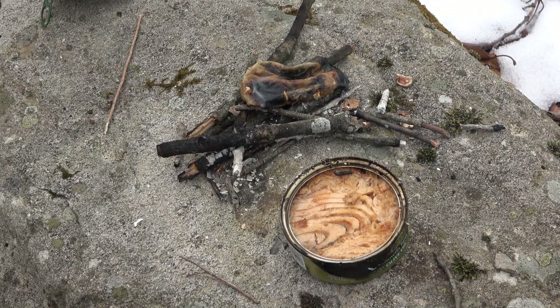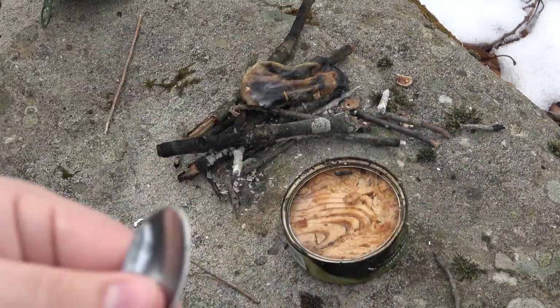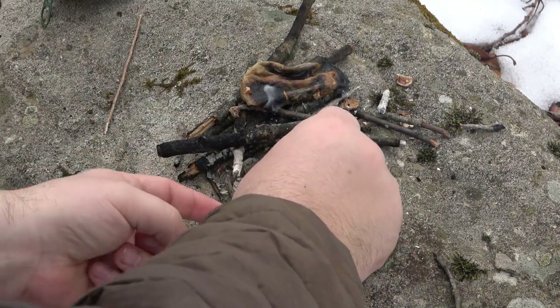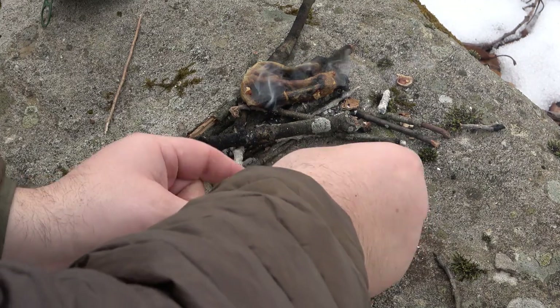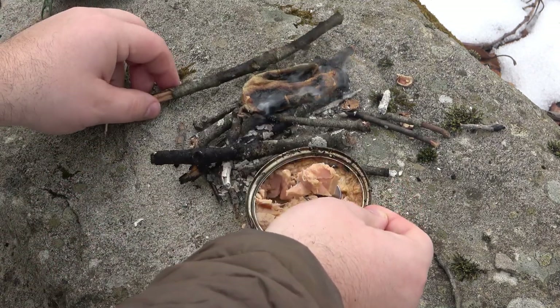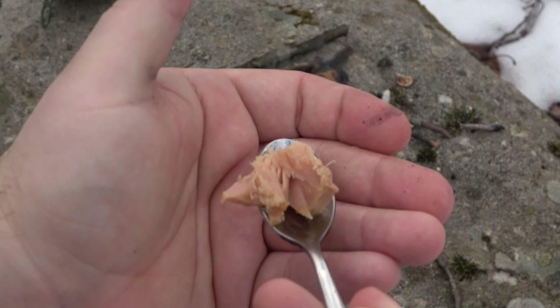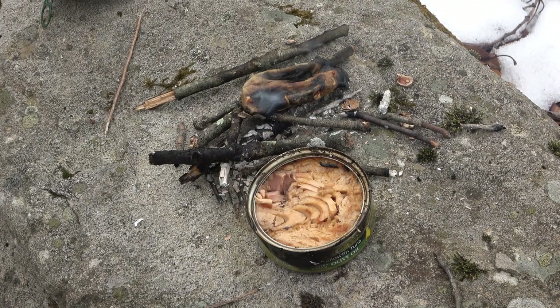I'm just going to clean off my spoon here with a little bit of snow, make sure I don't have any ash in there, and then we're going to dig into our tuna. Obviously be careful because the can itself could be hot, so use one of these sticks to support it. And then we have our nice warm lunch. We're going to give this tuna a little try. Mmm — very good and nice and warm.